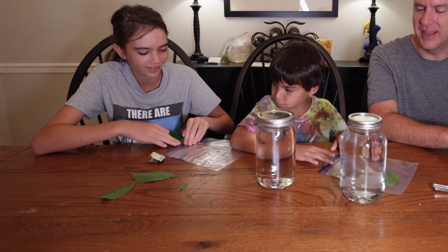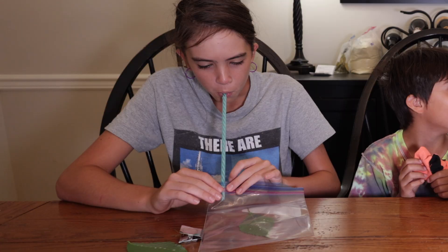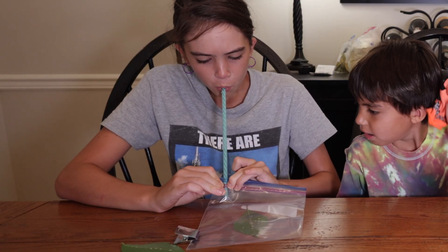To do this, we took our leaves inside and stuck them in a ziplock bag. We then used the straw to remove as much air surrounding the leaf as we could. As you can see, just sucking out the air from the ziplock bag using a straw does a pretty good job of creating a makeshift vacuum.